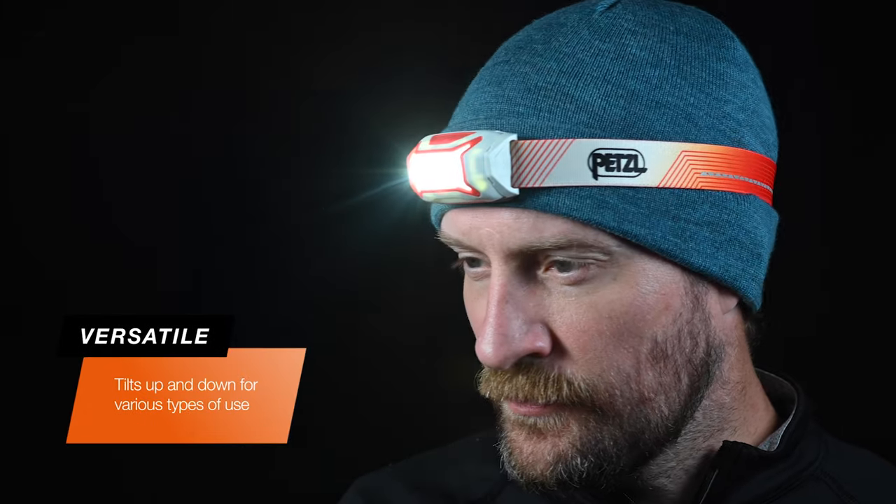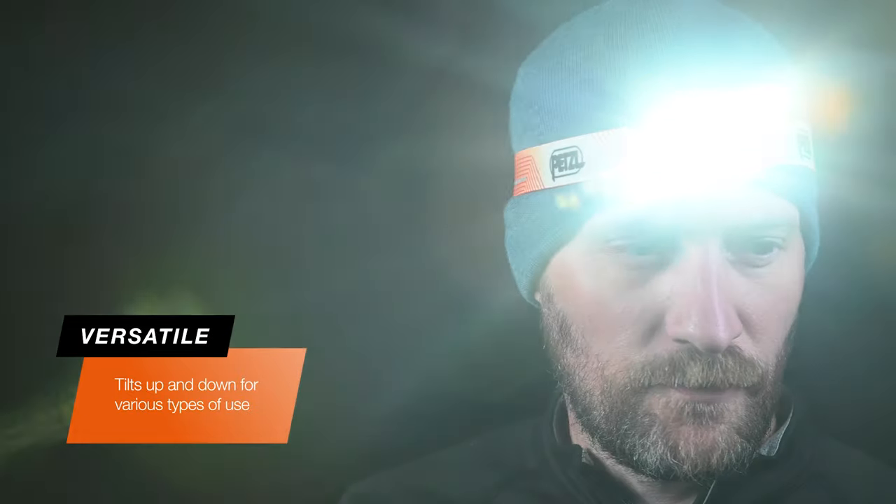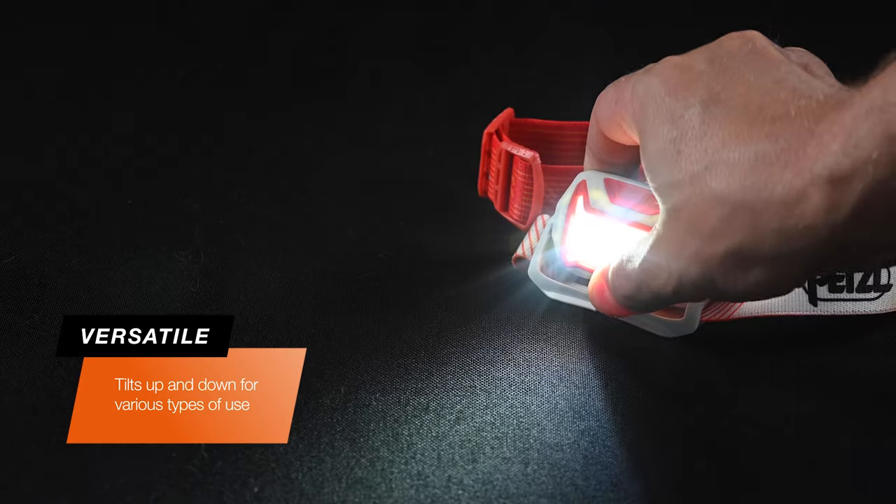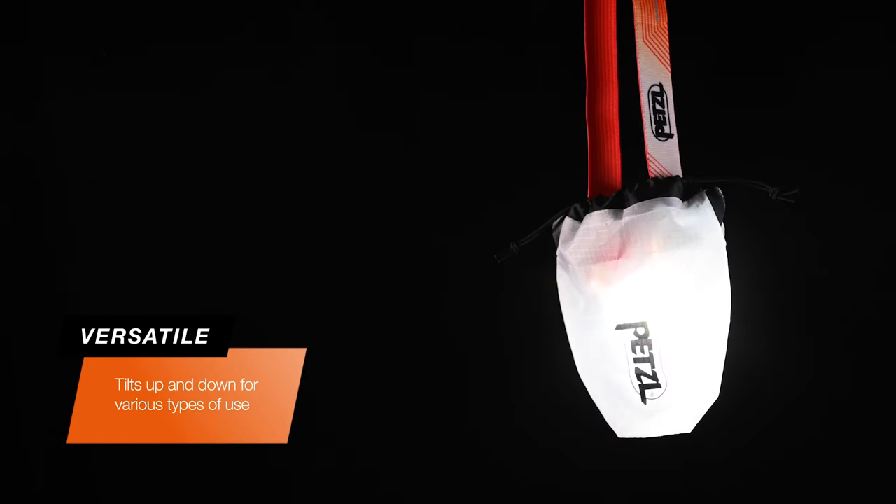The full tilt lamp body allows you to use the Actic Core traditionally on your head, hanging from your neck, suspended from above, or sitting on a solid surface. The included storage pouch allows you to turn the headlamp into a diffused lantern.